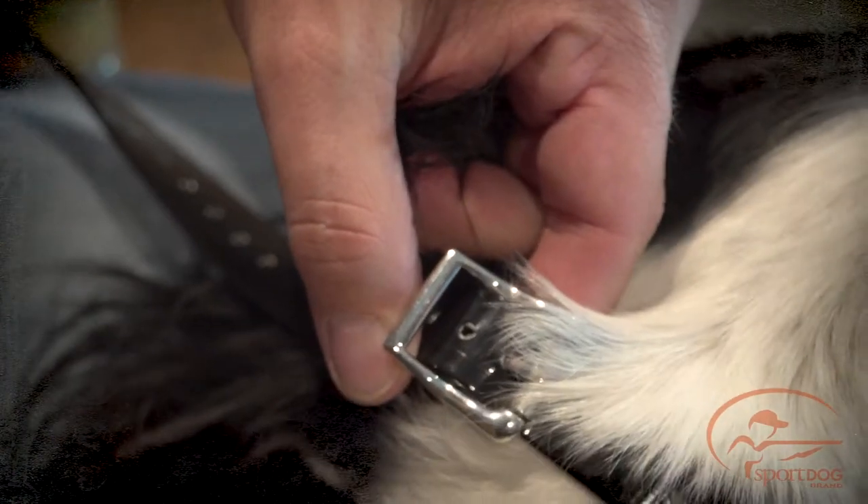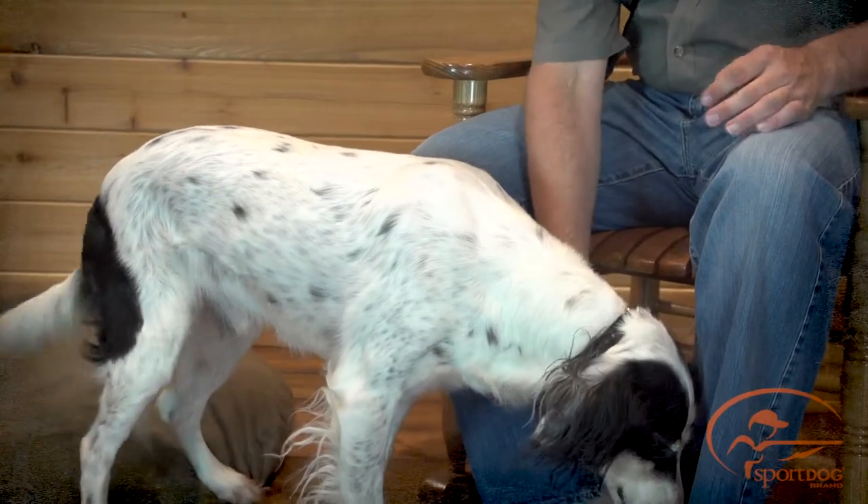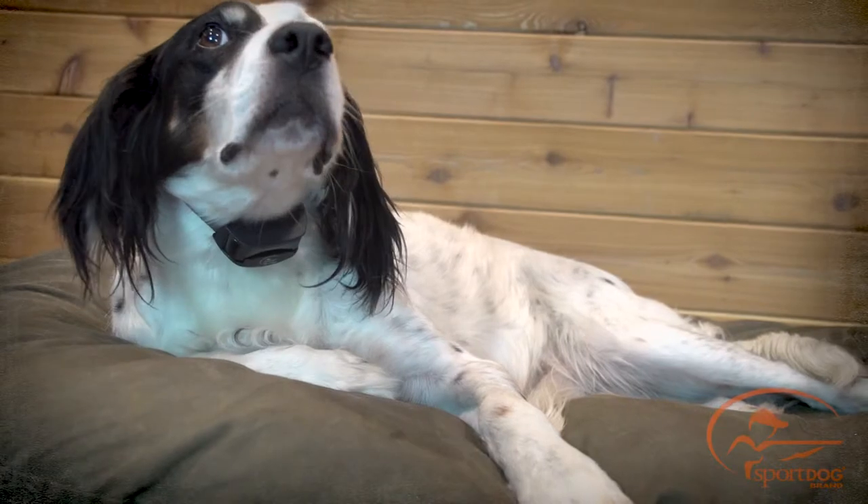The collar receiver should fit snugly, yet loose enough to allow one finger to fit between the strap and your dog's neck. Allow your dog to wear the collar for several minutes, then recheck the fit.